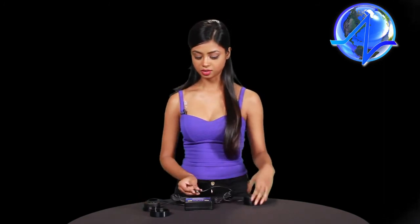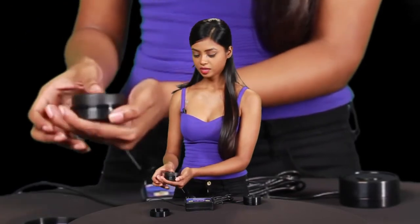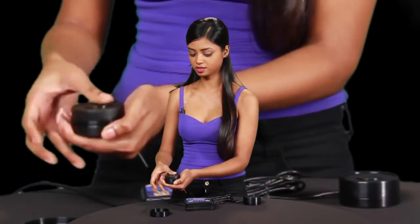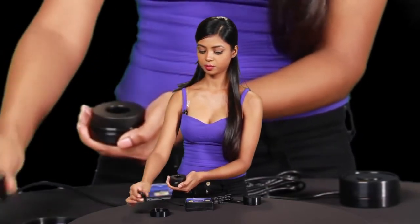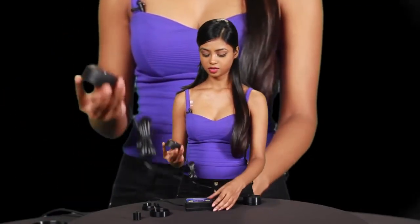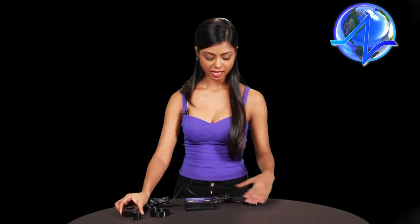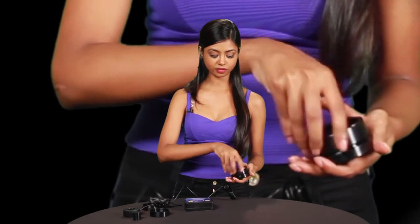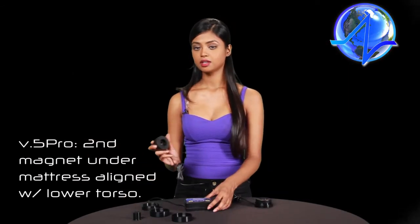Now let me show you how to set up the system for your initial session. If you have the V5, you have one magnet; if you have the V5 Pro, you have a two-magnet system. Plug the second magnet into the second output jack. For the first magnet, unscrew the core — this is a newly engineered magnet, so just push your thumb down, apply pressure, and unscrew. Remove the air core and place it under a thin pillow at the base of your skull. For the second magnet, remove the cross polarity ring and place it under the mattress at your hip region, giving you a relatively stronger field under your head and a weaker field for your torso.